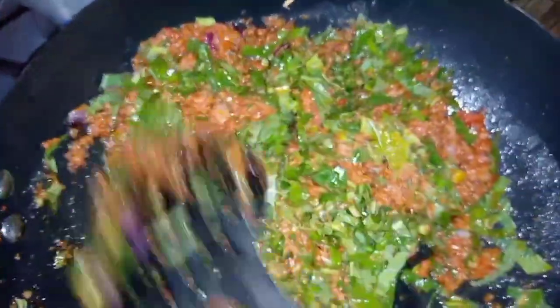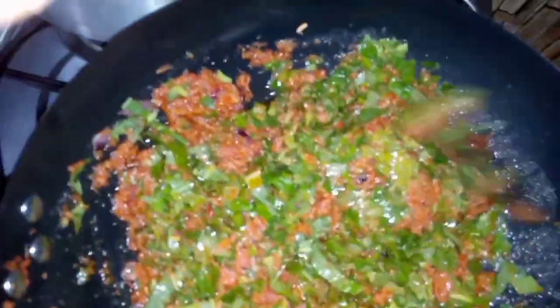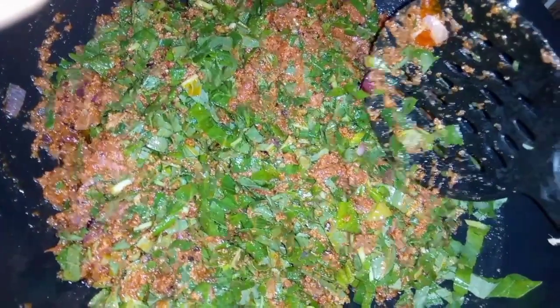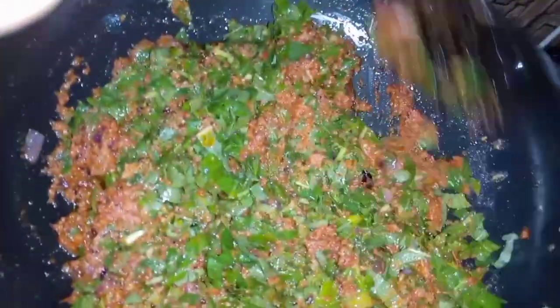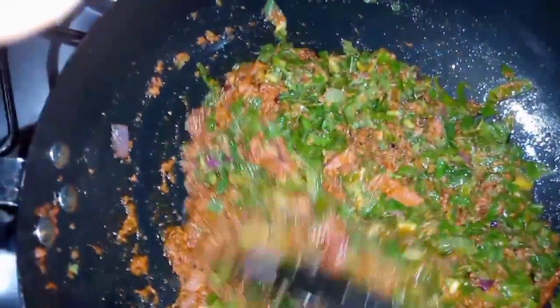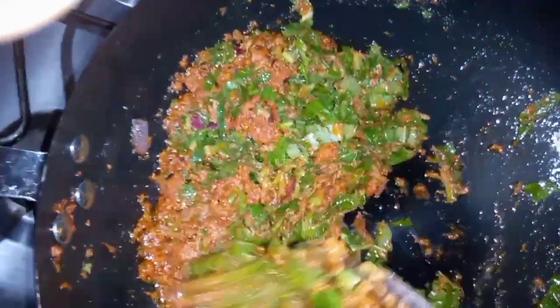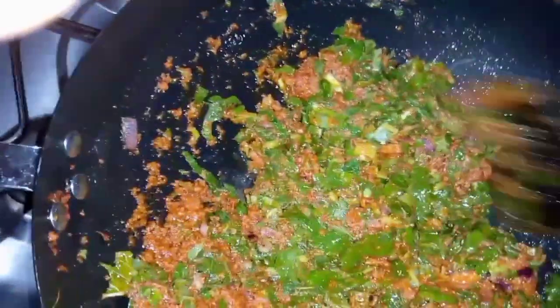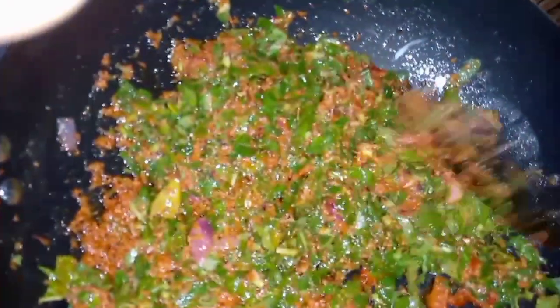Wow, this looks great — hope you try it. I keep on stirring to prevent it from sticking to the bottom of the pan.